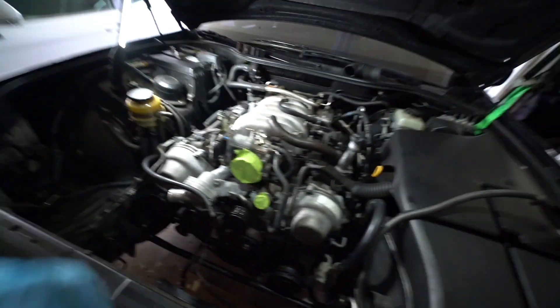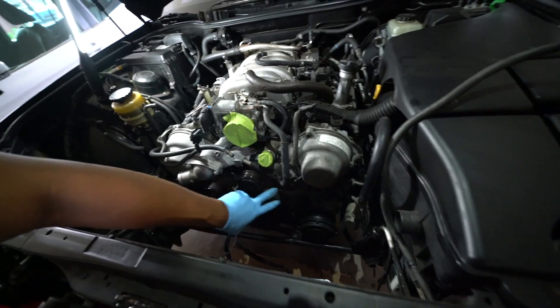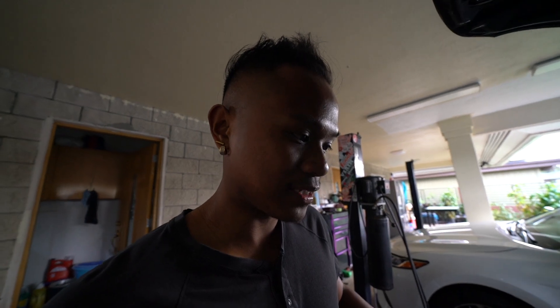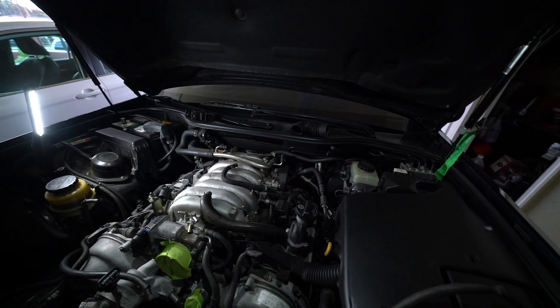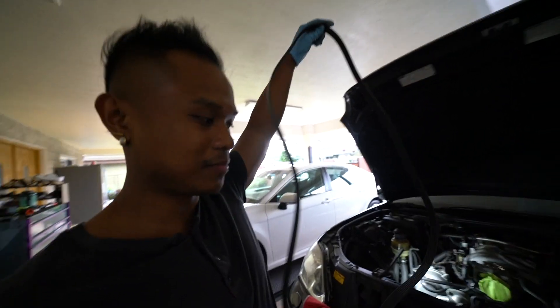Everything below here is hopefully plugged in and torqued to spec. I'm gonna start draining the engine oil while I do the valve covers — that way I can do multiple things at once. My maintenance light was on anyway. The passenger side looks like it's going to be easier because there's not much stuff on that side compared to the driver's side, which has the ECM harness and all that.